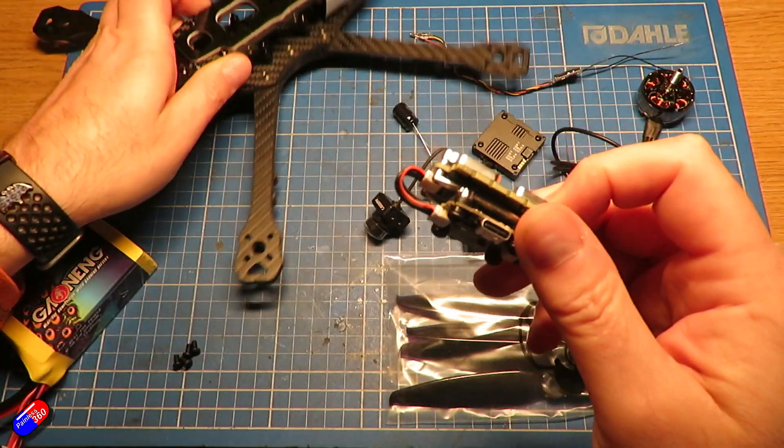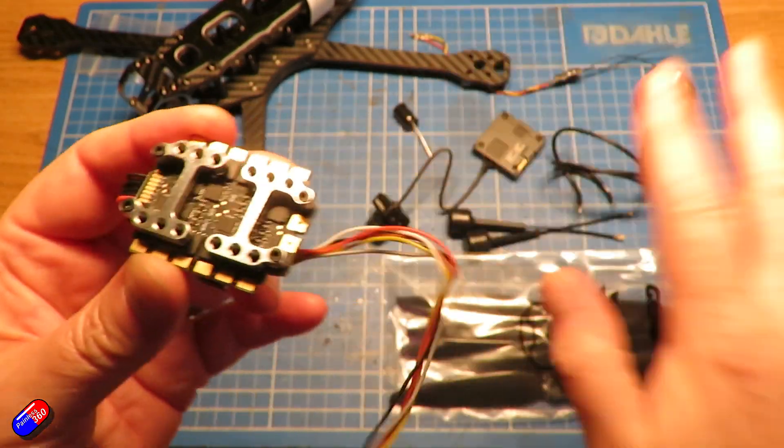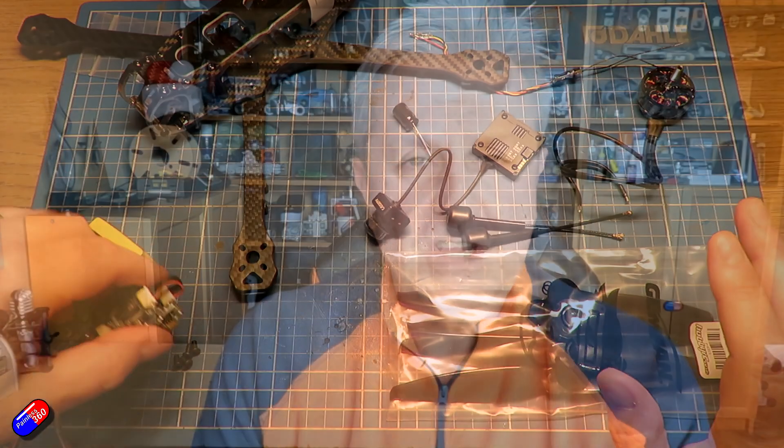The extra brackets are only about $4. I will go through the weights of all these components in a moment. In terms of the GPS and the receiver, I don't really have anything particularly exotic — the flight controller is designed to have both an S-bus and a CRSF connection, so ExpressLRS, Crossfire, or whatever.